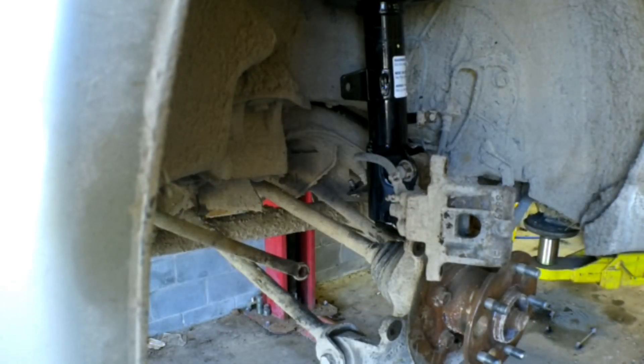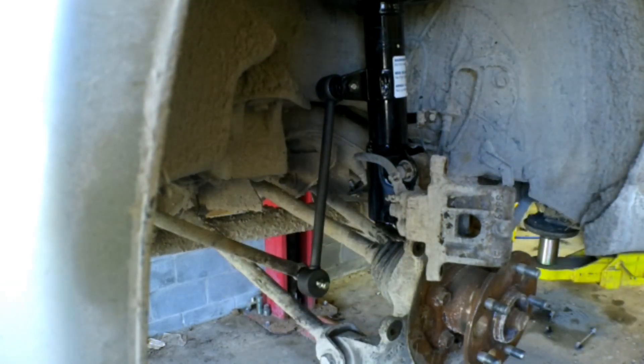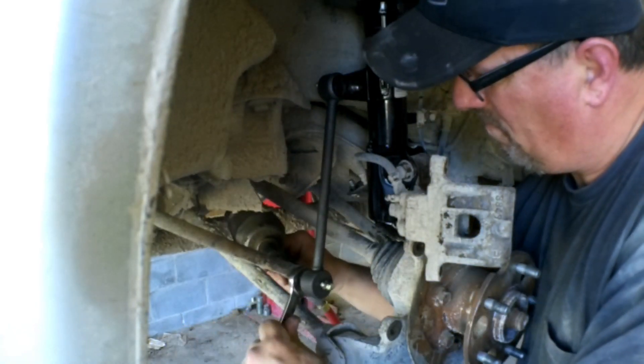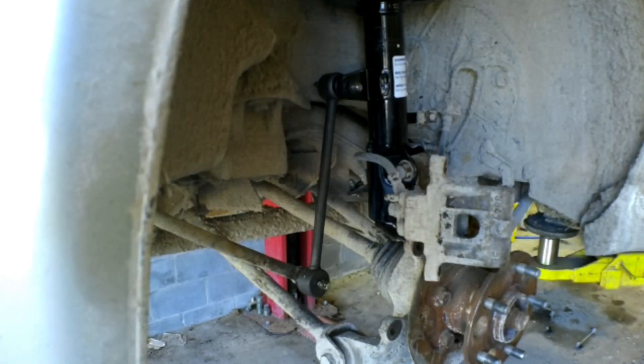On the back side I'm going to install the sway bar link. The sway bar link nuts are 18 millimeter, and there are little flat spots you can grab onto with a wrench to hold the stub from spinning — those are also 18 millimeter. I was able to get the gun in there; typically I'll use an 18 millimeter wrench and then an 18 millimeter ratcheting wrench. Put a little grease in those because the oil change guys won't grease them.